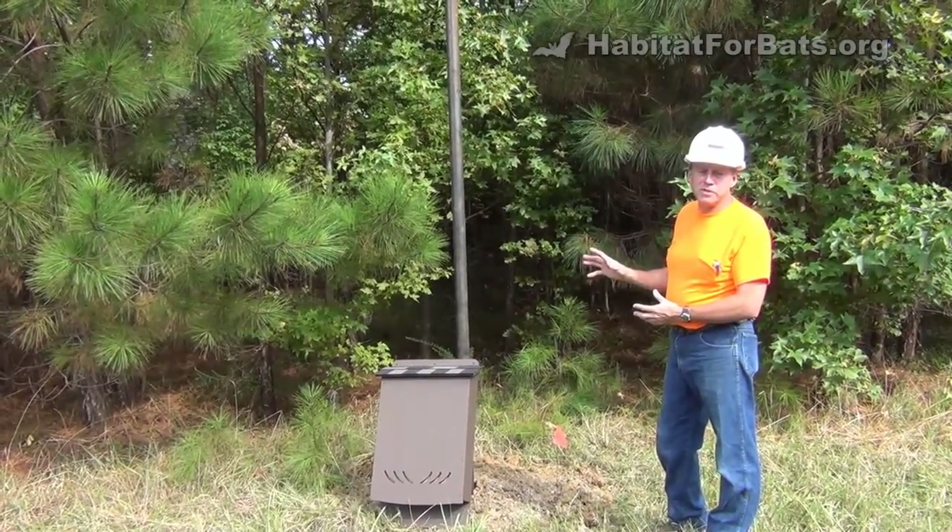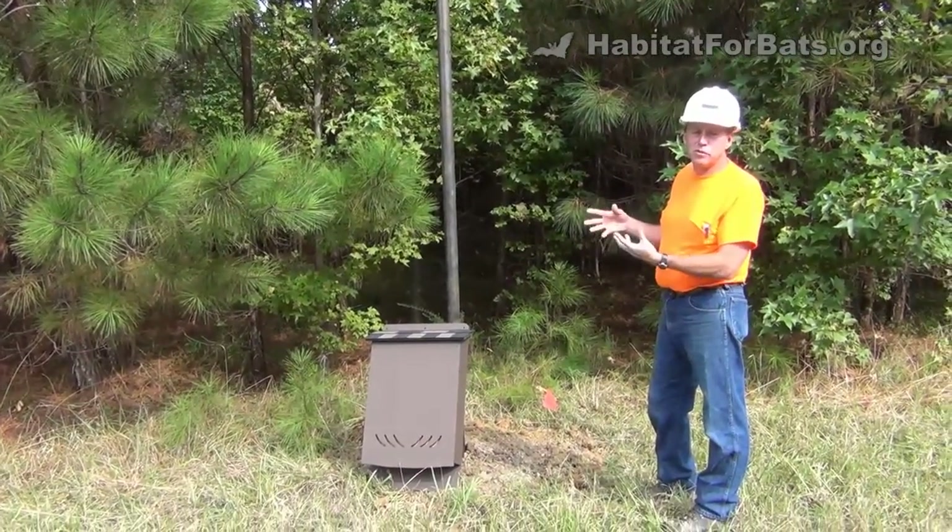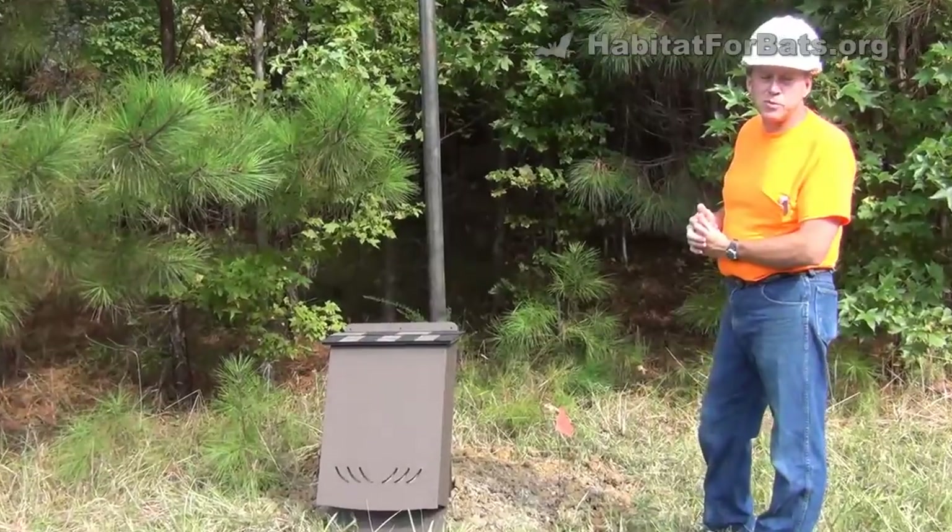So we have to do some maintenance — not just install the bat house — but we have to look for the future and maintain the bat house so bats will still use it.